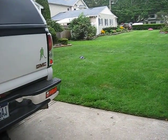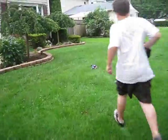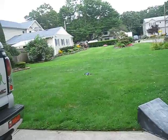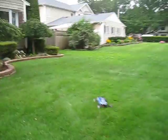Oh my gosh. I gotta go get it — the grass is kind of tall. And this grass is a little bit tall for a little... I didn't know it did a wheelie. Here, I got it.